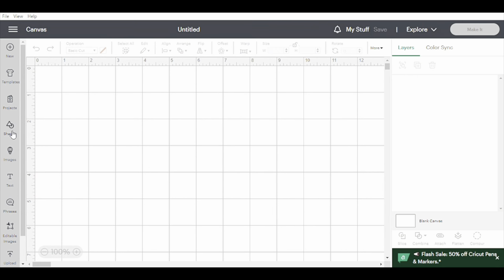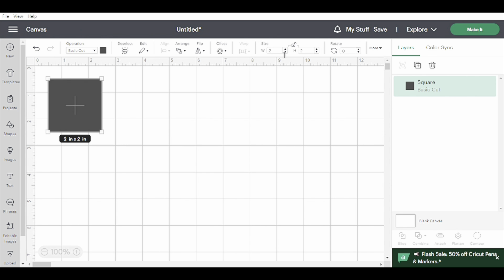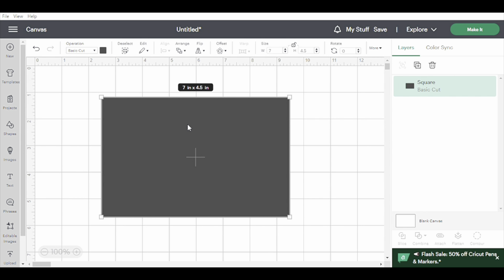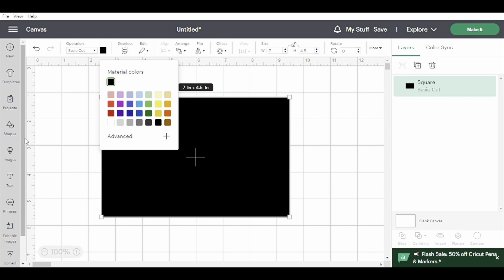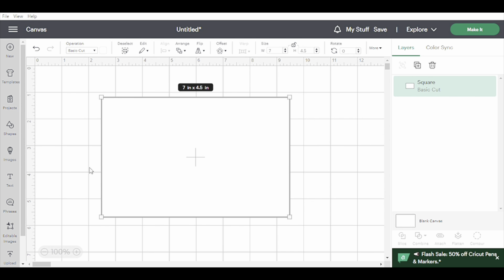Coming into Design Space, the first thing I'm going to do is go to Shapes, grab a square, unlock it, and make it 7 by 4.5 — the measurements I just took off my scallop. Obviously the shape in Design Space isn't going to be a scallop. So that's why I just take the innermost measurements and that way I know I'll have enough space. If I size my design to fit this square I know it'll fit my sign. I'll make this square white since that's the color of my blank and use that to size my image.